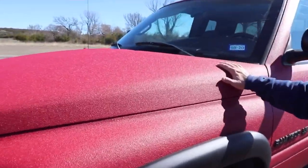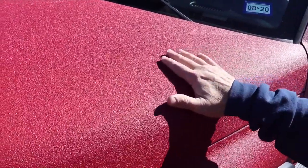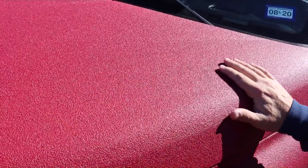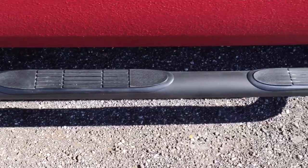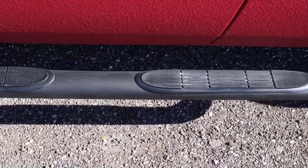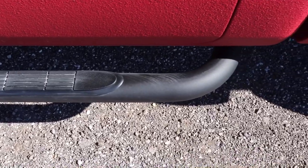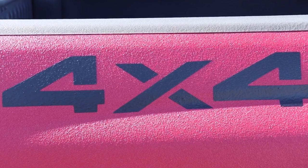I just love the feel of that Raptor liner — it looks good and I think it's going to hold up really well. I was pleased that I got an even coat across the hood and all the way around. Got nerf bars on both sides, makes getting in that truck a little easier.